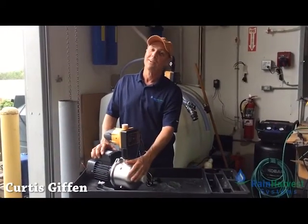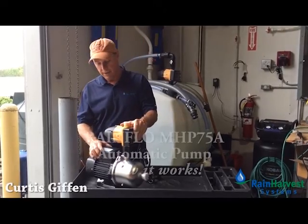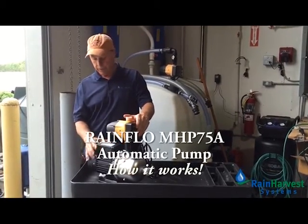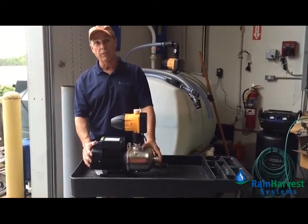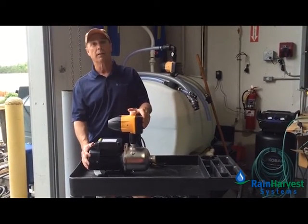Hi everyone, Curtis here with Rainwater Systems. This is the MHP 75A above-ground centrifugal rainwater pump. It's comprised of two components: a three-quarter horsepower centrifugal pump and the PC-115A pump control.